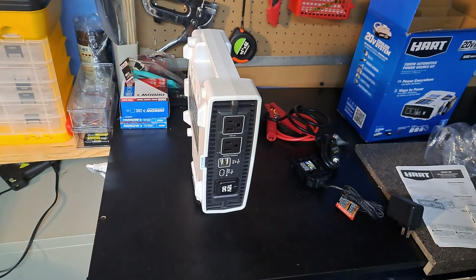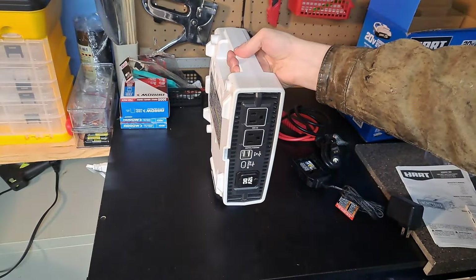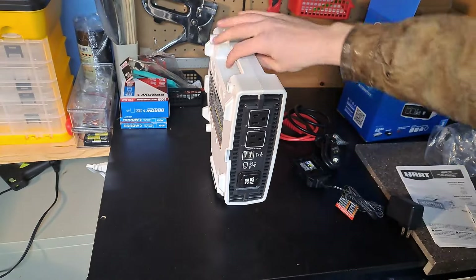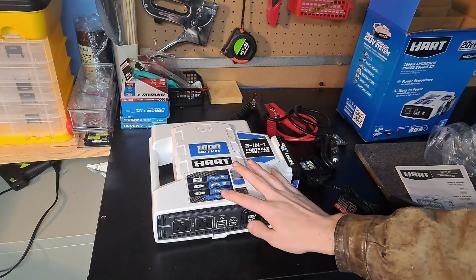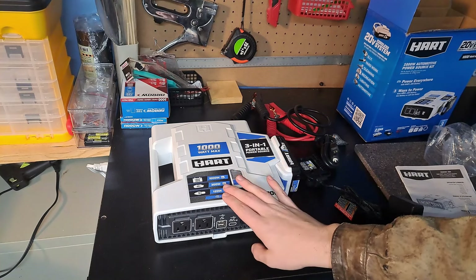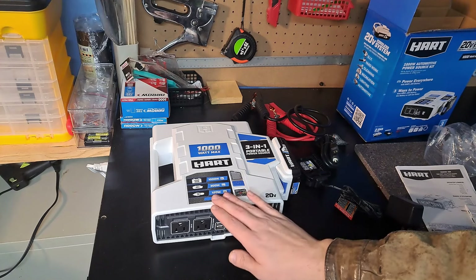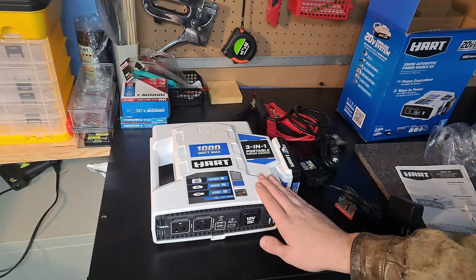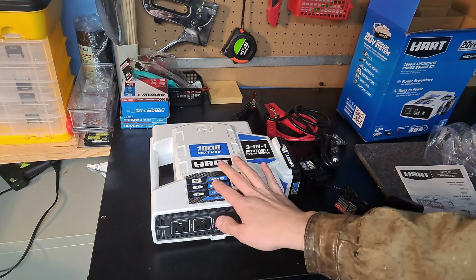I would say it would be good to use if you needed to get somewhere with a corded jigsaw and can't really bring a drop cord — this would work for you off the 20 volt until you got the job done. Now I'm not going to hook this up to a car. I don't want to worry about blowing a fuse. I've heard too many horror stories of people plugging inverters into cars and blowing all the fuses. So I am going to hook it up to my solar batteries and show how the thousand watt works.